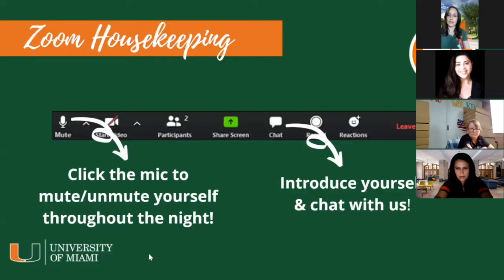Before we get started on the creative side of this evening's event, I want to take a couple of minutes for housekeeping. The chat feature will be available, so please feel free to introduce yourself and interact with each other. This is meant to be a casual and fun event. This evening's event is going to be recorded. You will also have the ability to mute and unmute yourselves, but we do ask that all of you be respectful of the other guests.